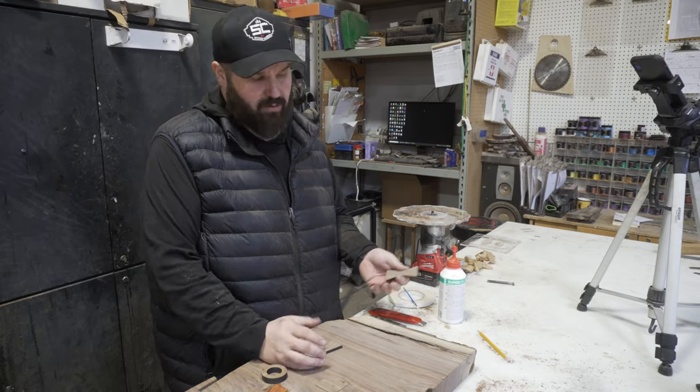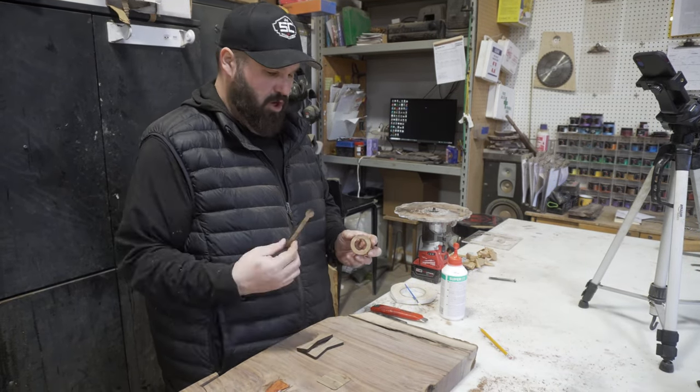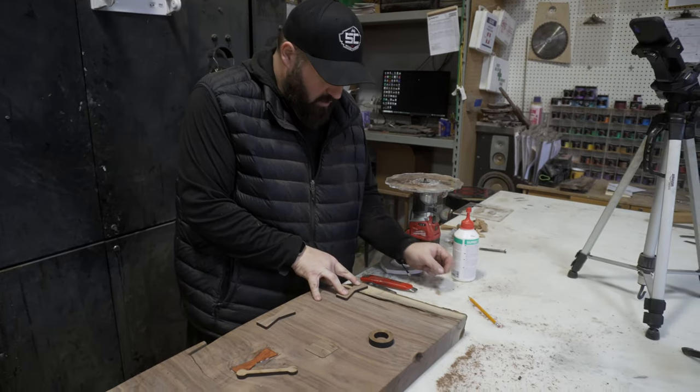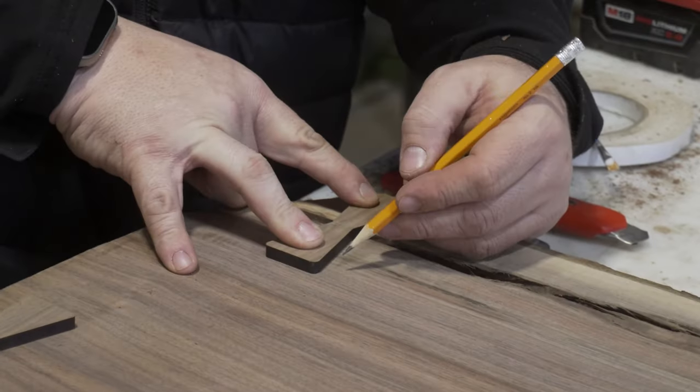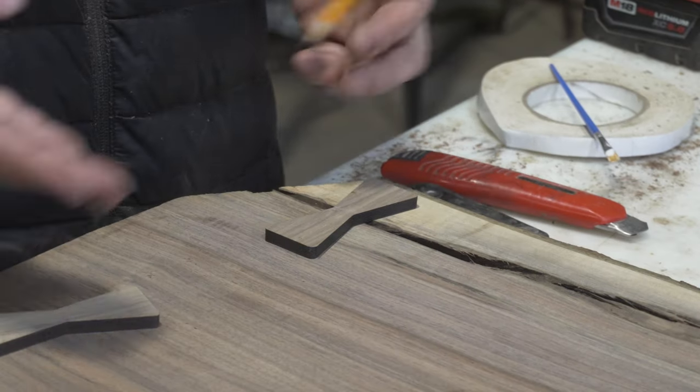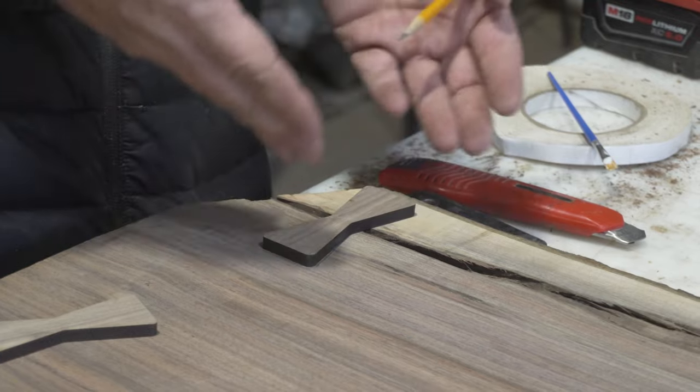Some of the different options are a ring, a dog bone, or a bow tie. I could take a couple of bow ties and utilize those. I'm going to put my bow tie where I want it to go and mark around it with a pencil — don't have to mark around the entire thing.